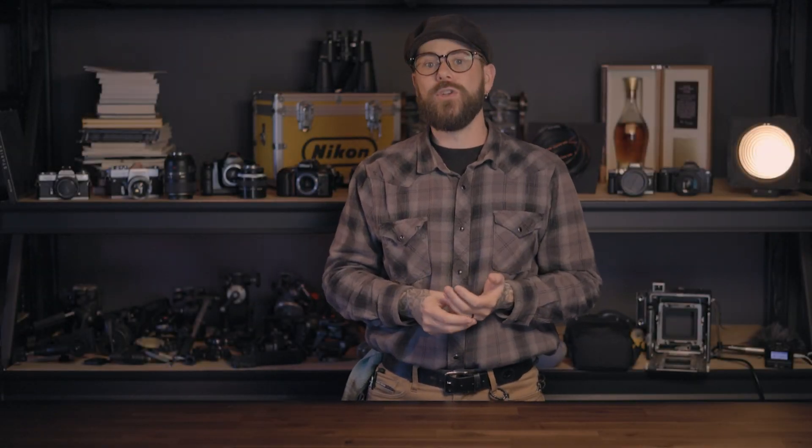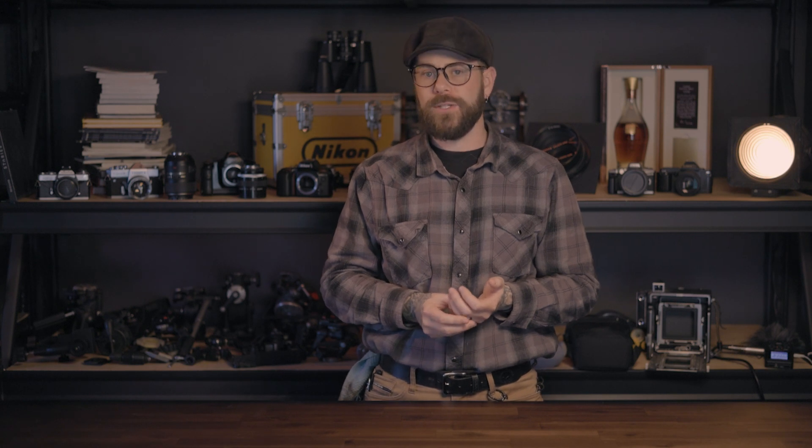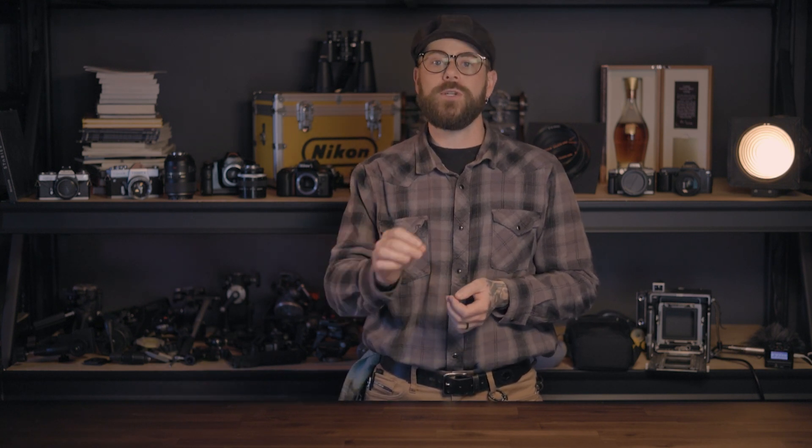Welcome, my name is Matt, this is Hidden Light, and today I'm excited to announce a new workshop series that we're starting in 2024 called Shoot to Print.